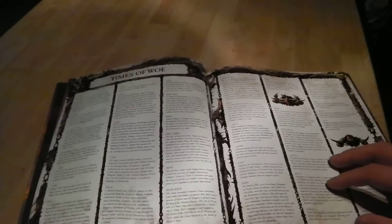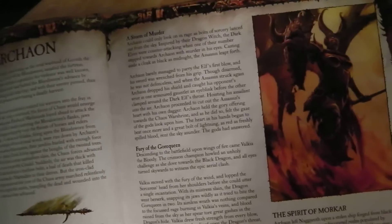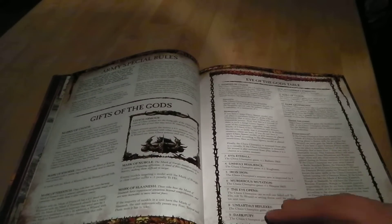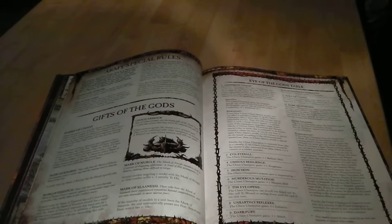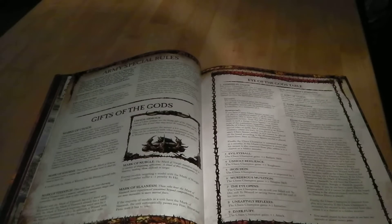Then you've got a bit more about the chaos wastes, the realms of chaos, and timelines. Then you've got your Hordes of Chaos — the new Eye of the Gods table, which is really cool. All champions can now roll on any god's table — your warrior champions, knight champions, exalted champions, lords, and sorcerers. Any model classed as a champion can now roll on the Eye of the Gods table if they win challenges, which is really cool.